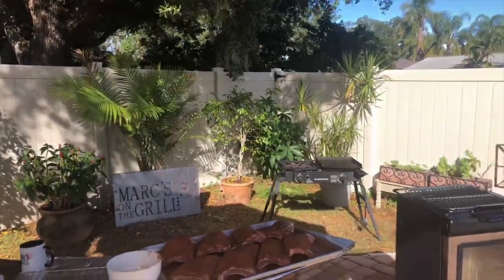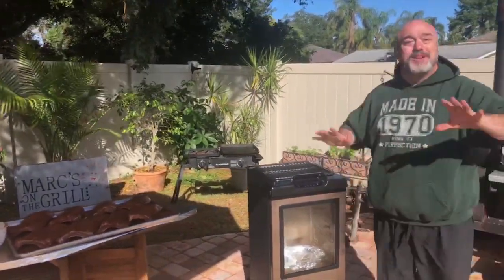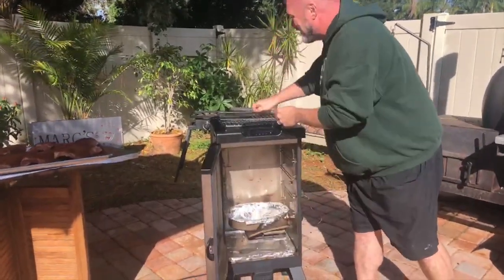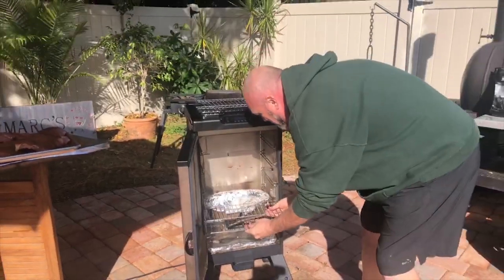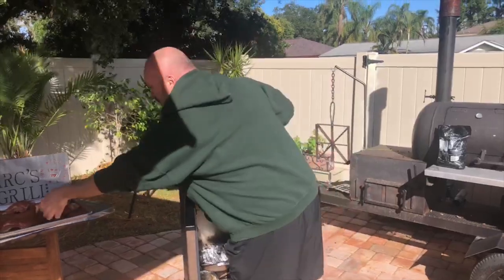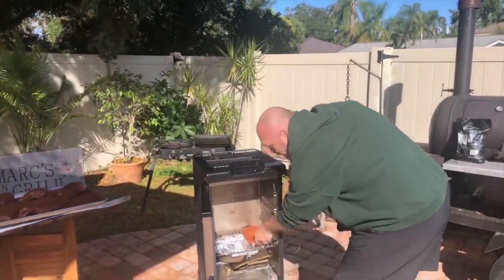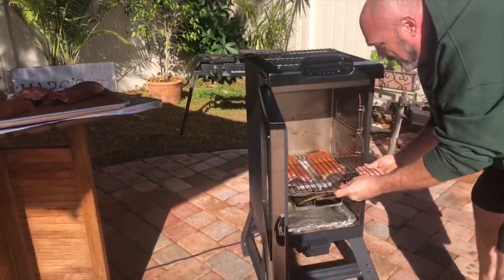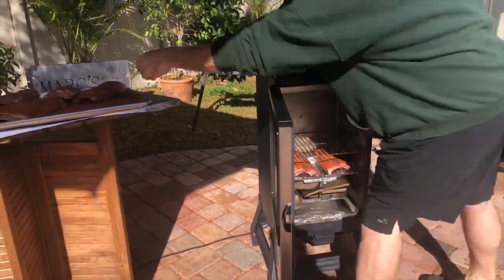Here's what I'm going to do. We've got our smoker set. I've got to explain the outfit — this is normally reserved for Canadian expats living down south. I call this the Florida mullet: it's winter up top, beach on the bottom. We're going to go ahead and put our racks in just like this. Every time you open up the door of a smoker, you let that heat out.